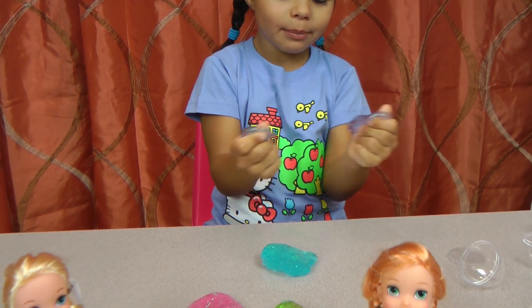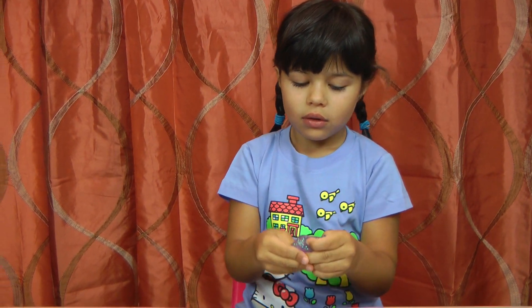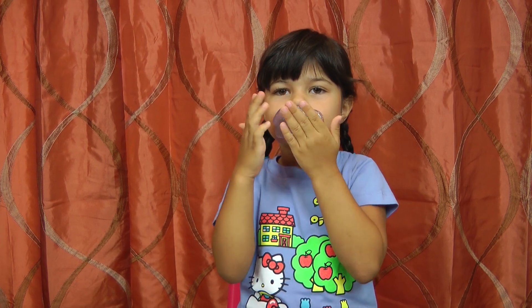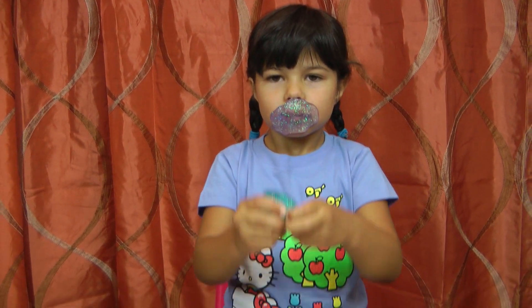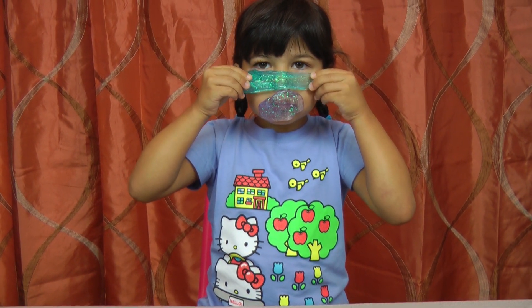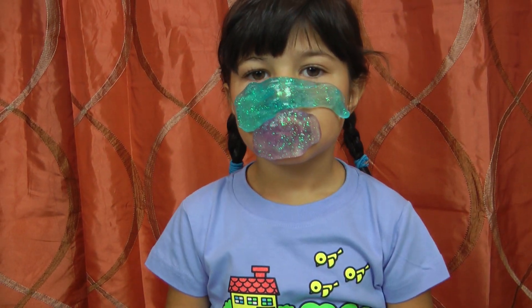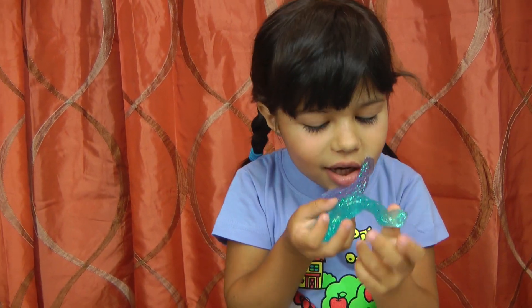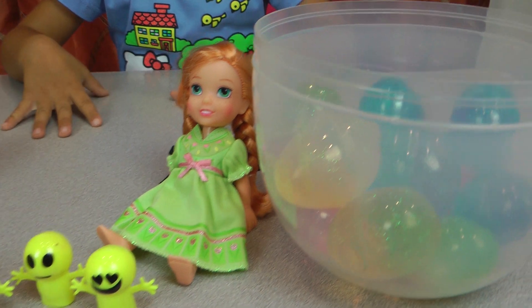Now let's make it purple. Why is there only a bit of purple? I don't know. Another purple mouth! And a blue nosy nose — that's such a big nose! It looks like a mask. Everybody gets a nap in the slimy, silly eggs.